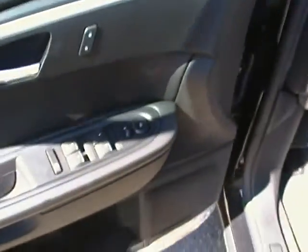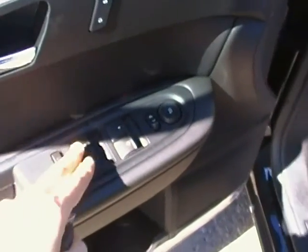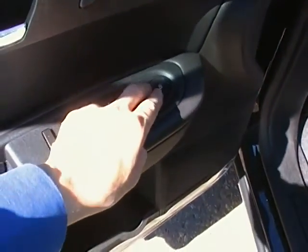Coming in on the inside here, you've got all your driver controls — window controls and mirror controls.